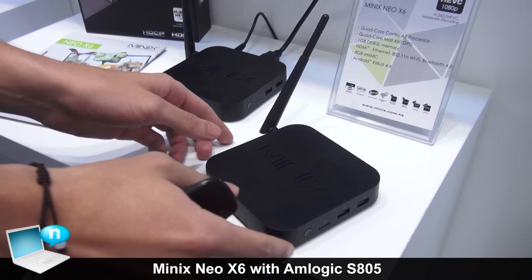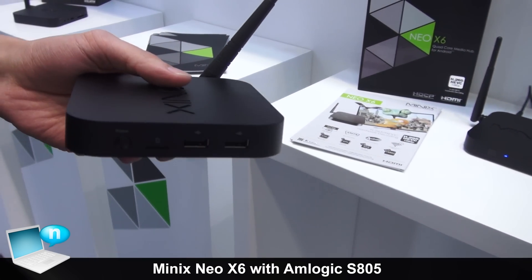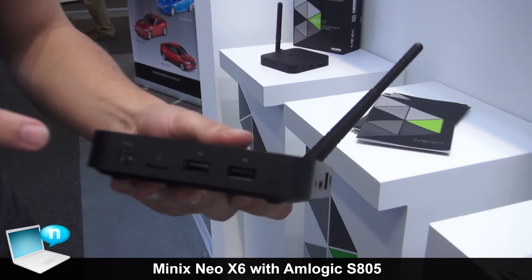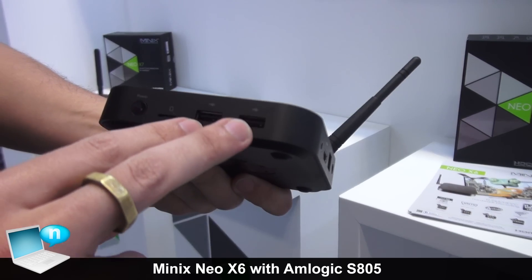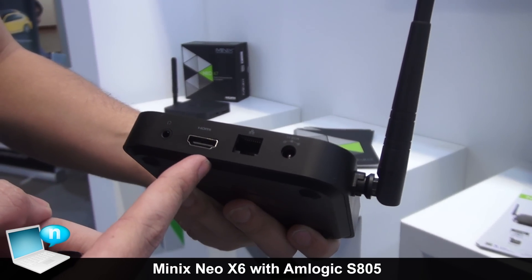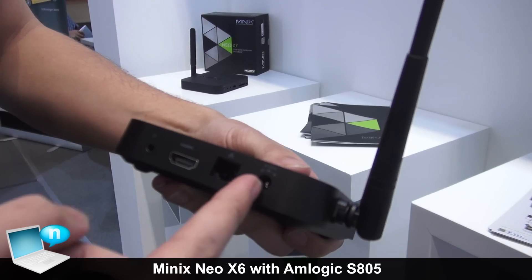Let's take a look at the housing. This is the same housing as the Neo Z64. We have the power button, SD card slot up to 64 GB, two USB ports, microphone jack, HDMI, Ethernet, and the power port.